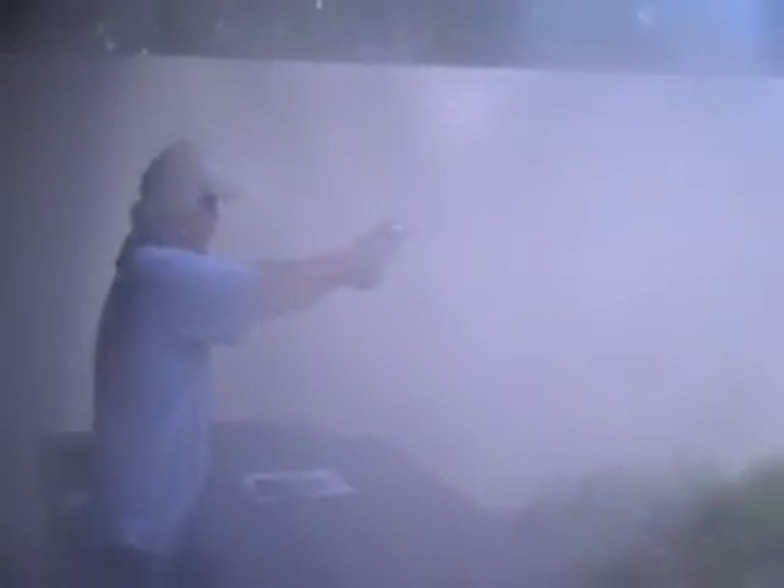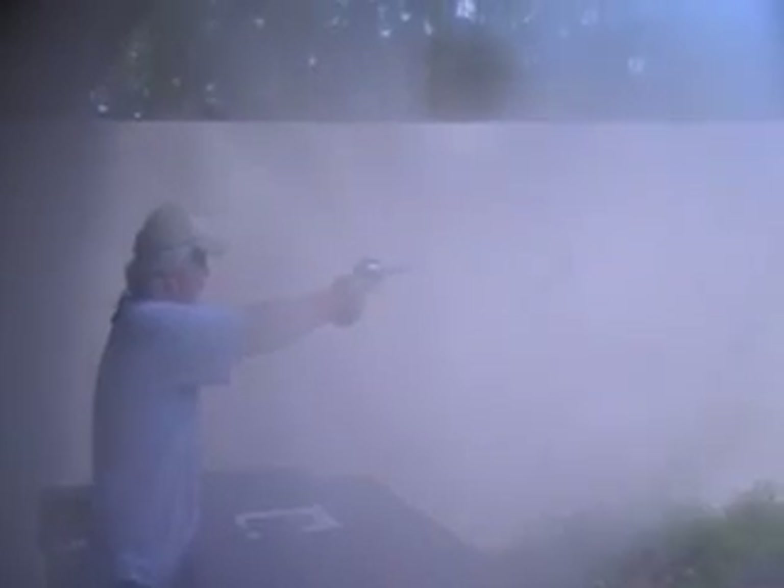These are just .38 loads. Got you — wiggles that thing around like it's a damn wand or something, man. All right, here we go. Ready? Yeah. That's how you do it.